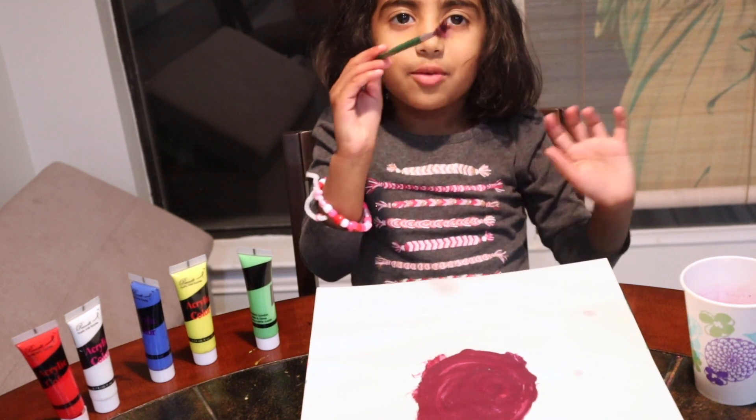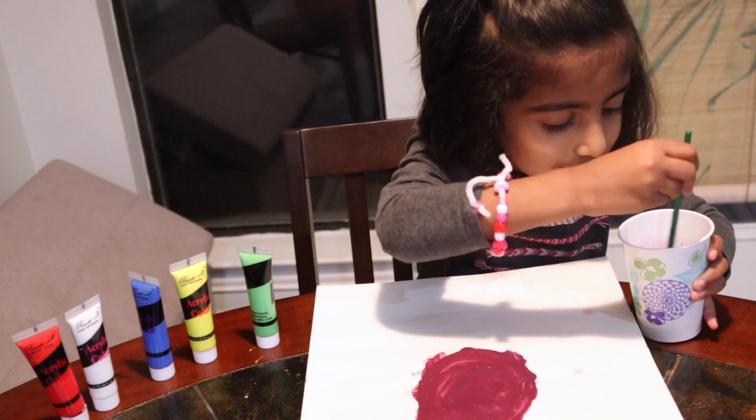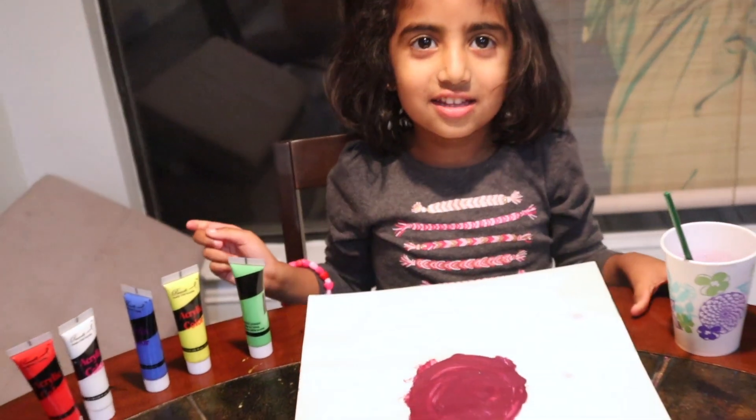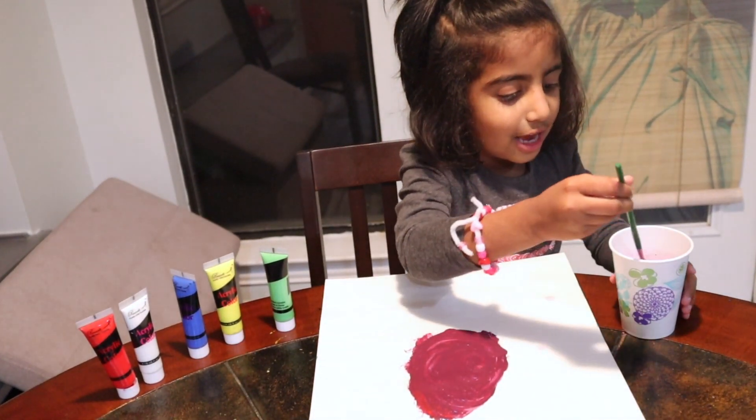Now I'm going to put the brush on the water. It's purple on the water. What do we get? It's the answer: purple.